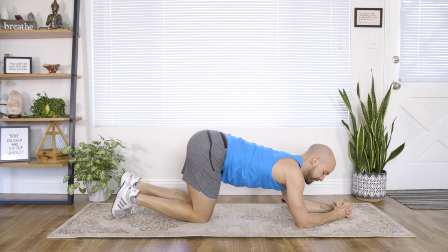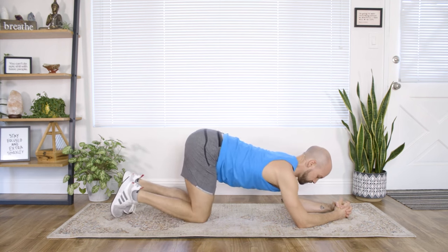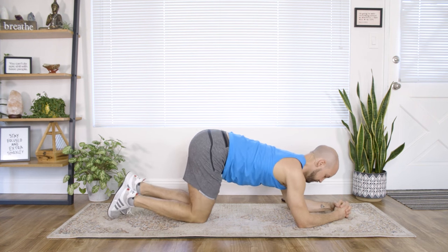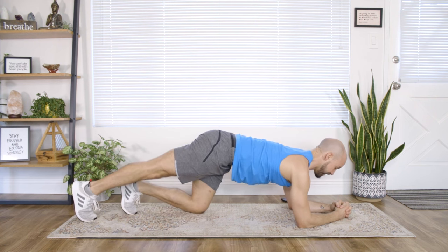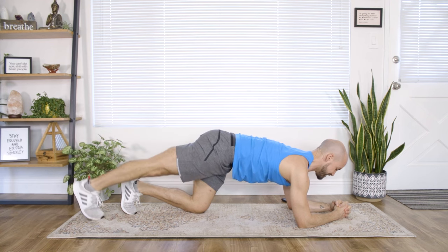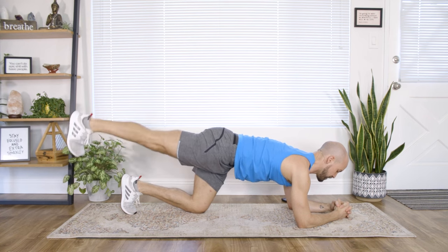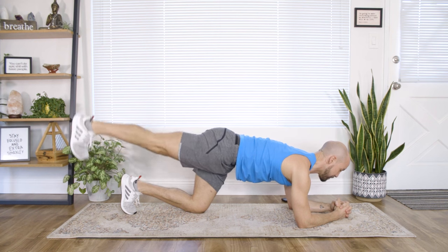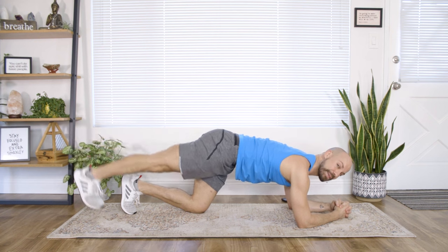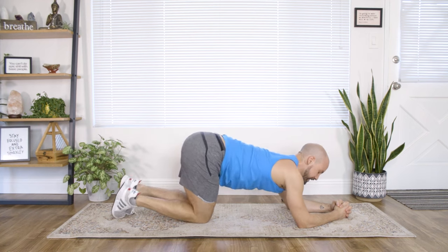Right leg extends — tap it up, squeeze. You're doing great, stick with me. Keep breathing through your upper chest, lower abdominals drawn up and in, zipping and wrapping. Good — knee down, shake that hip out.